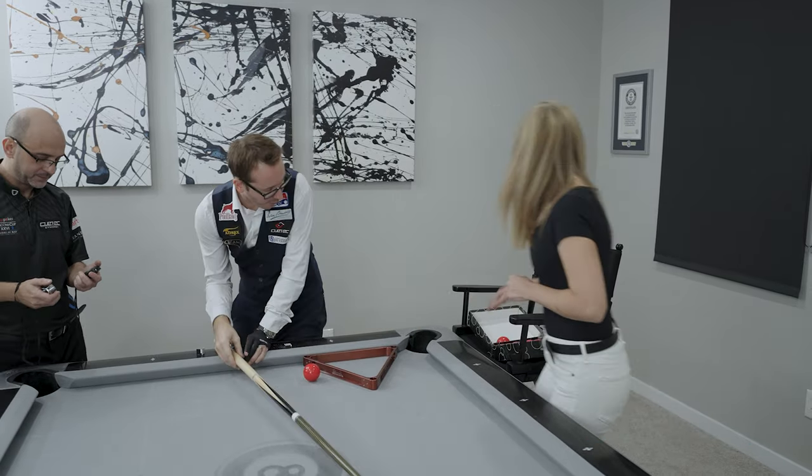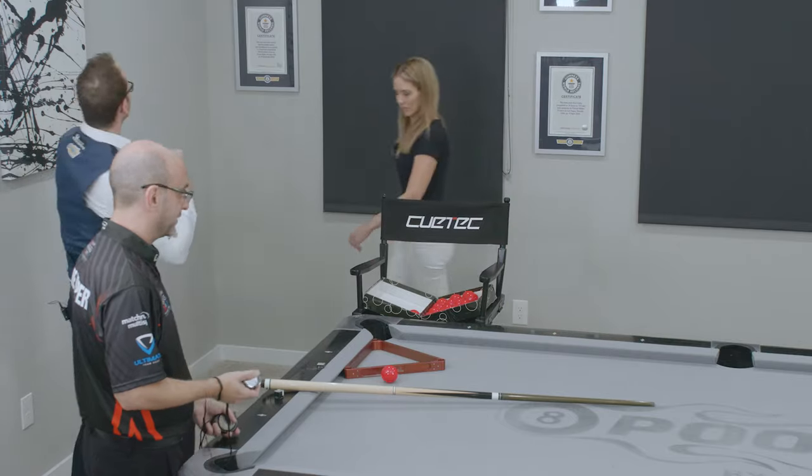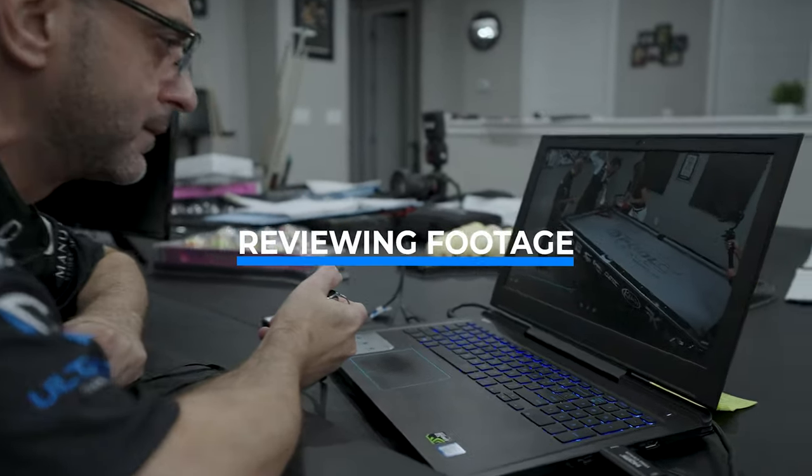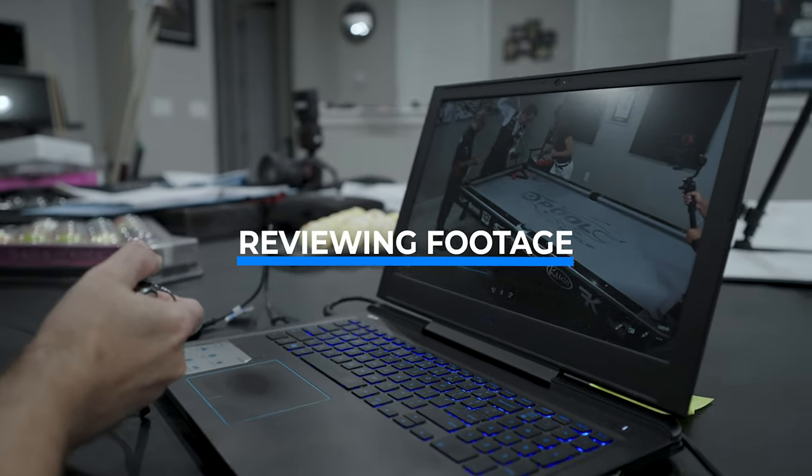Stop. Wow, my arm is on fire. The record for most pool balls potted around a triangle in one minute was 17. So how do you think you did, Florian? I think I beat it — not by much, probably like 19 or 20.